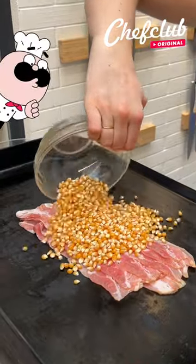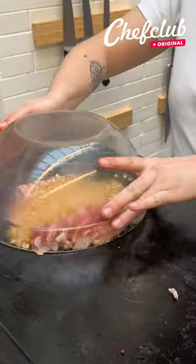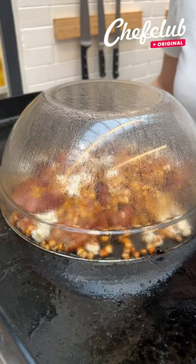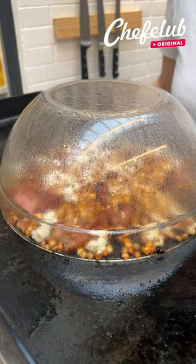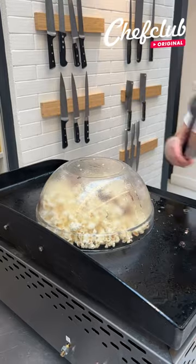I'm gonna use the fat of the bacon. I'm gonna cover it with a large bowl to make sure that it's sealed and pop into it, making sure to shake like this the whole time to prevent the popcorn and the bacon from burning.